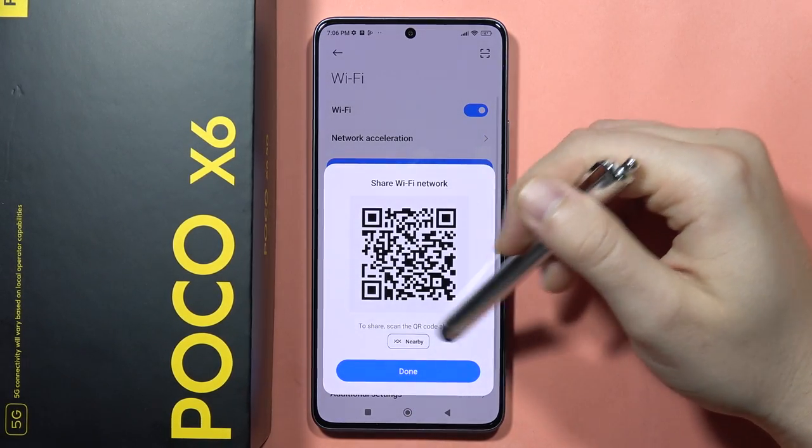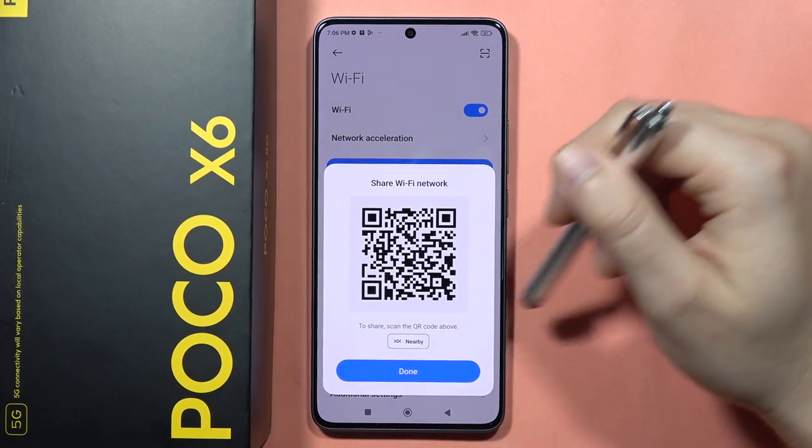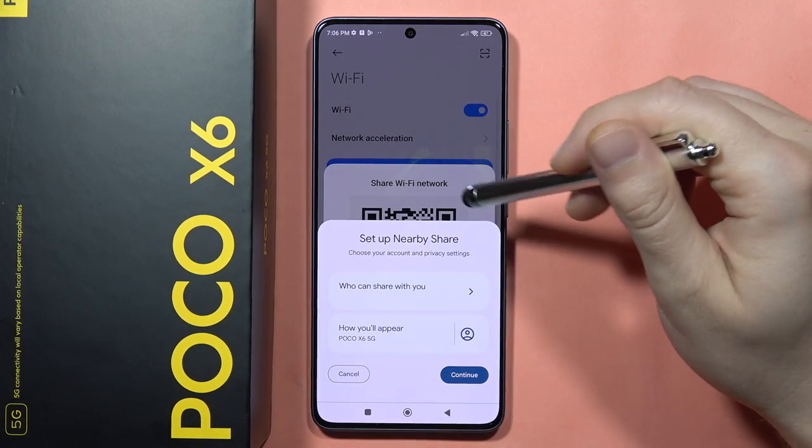Now you can actually get access to the QR code, and the second person can scan this QR code and be quickly connected to your Wi-Fi network. You can also use the Nearby Share option and share it to nearby devices.